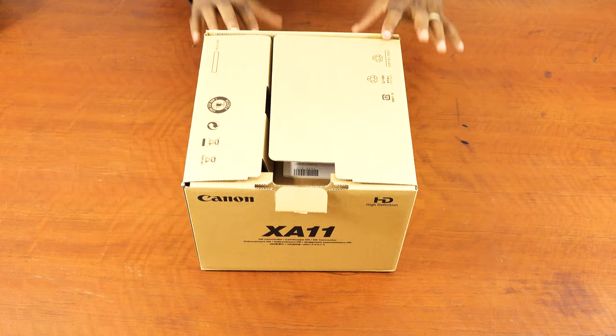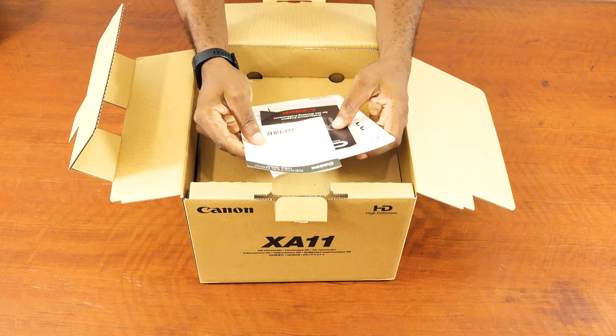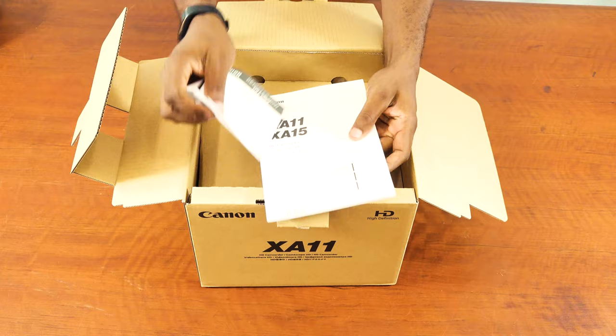First of all, I have this literature — let me see — register your Canon. Yeah, this is just some literature that comes with it, a manual and some other things.